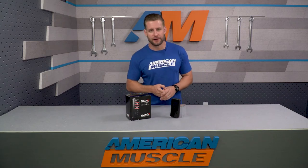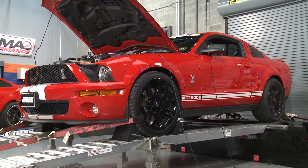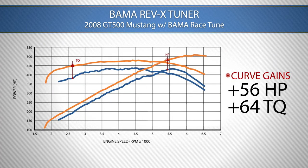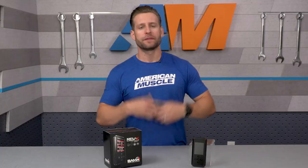Let's get to the numbers you want to hear for the 07 to 09 Shelby GT500. We established a baseline run using our manual 2008 GT500, then reran the car using the 93 octane race tune. The baseline gave us 434 horsepower and 432 pound-feet of torque at the rear wheels. With the 93 octane Bama race tune uploaded, the car is now making 508 horsepower and 479 pound-feet of torque at the rear wheels — a peak gain of 74 horsepower, with gains of 56 horsepower and 64 pound-feet of torque throughout the curve. Keep in mind, dynos and conditions will be different, so your results may vary.